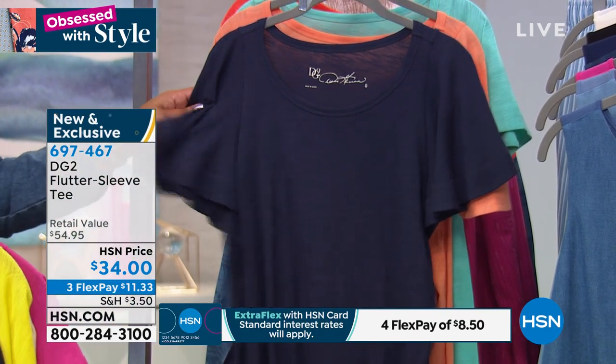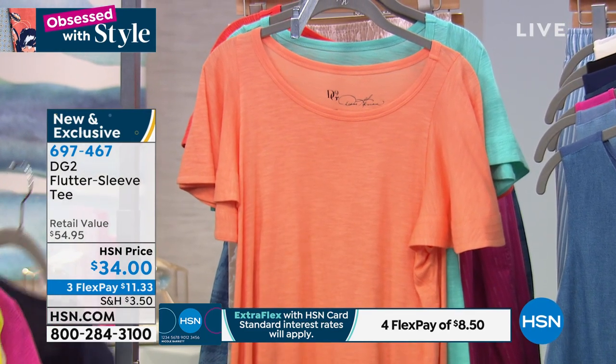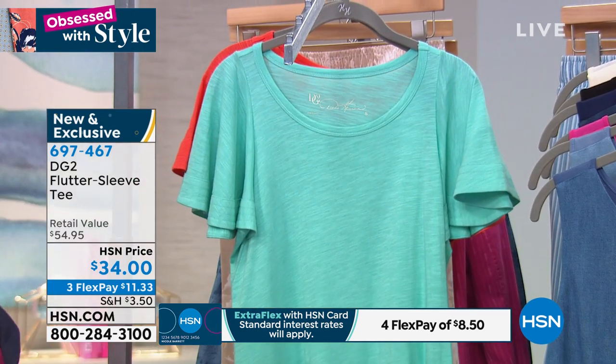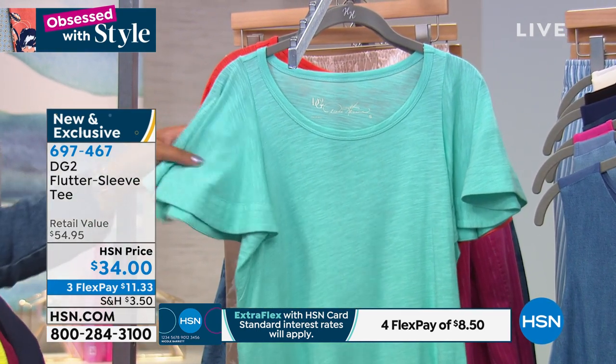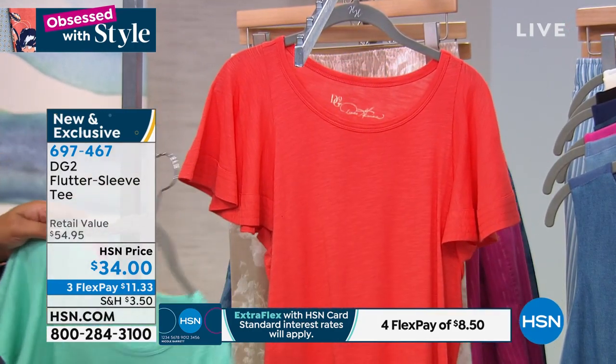We also have it in navy. And we have it in peach — pretty as a peach. I haven't seen peach in a long time, so that's gorgeous. And we have it in the seafoam green, which is in the green family, the seafoam. And then we have it in strawberry.